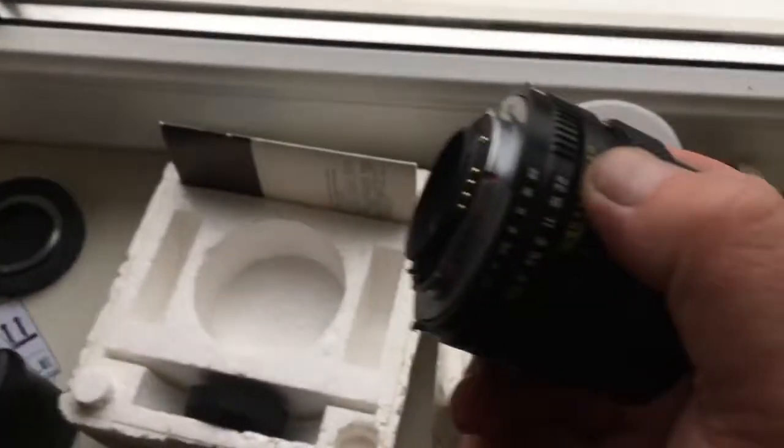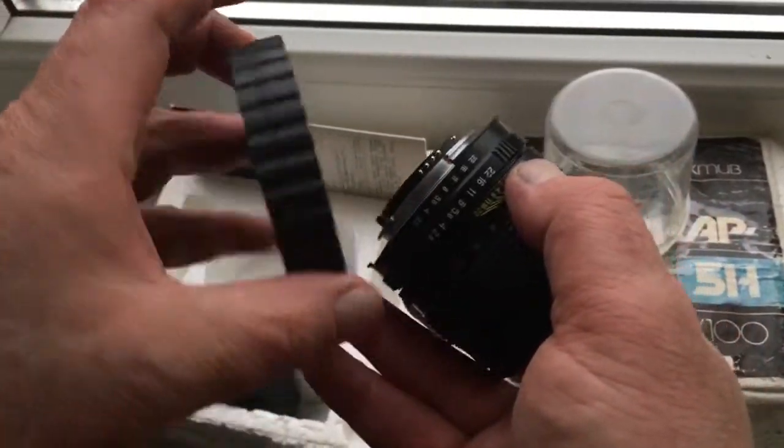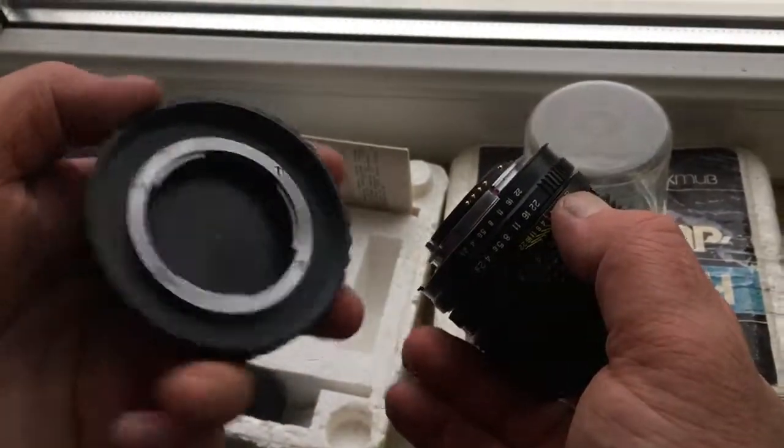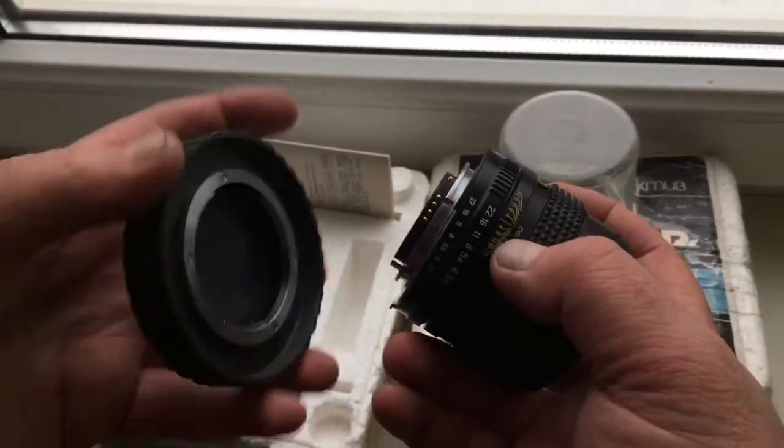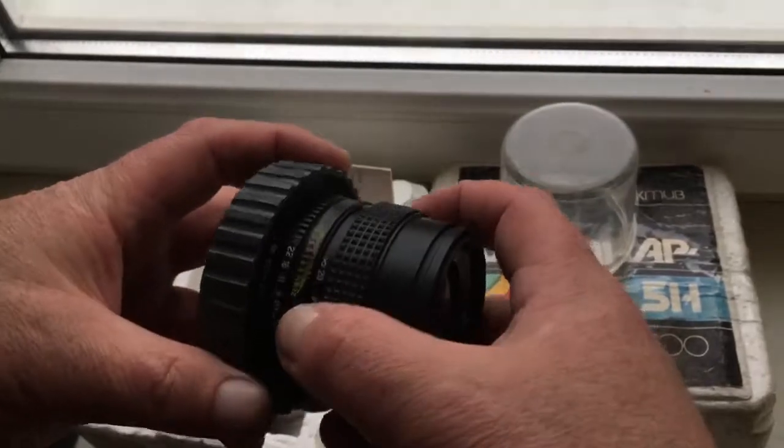Now I show how to package. Look, this is the rear bayonet for packaging. Very carefully.